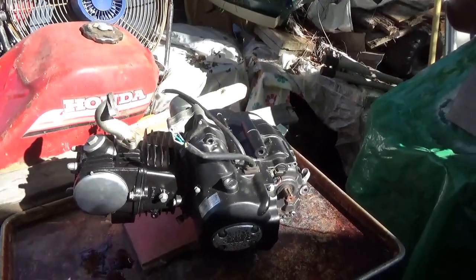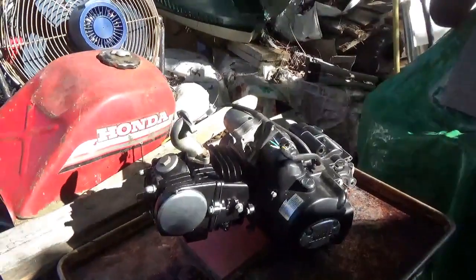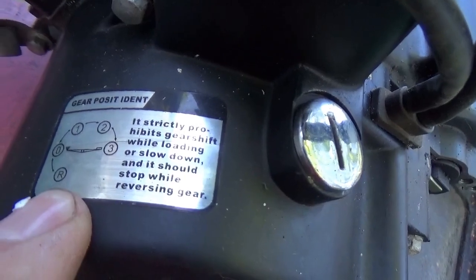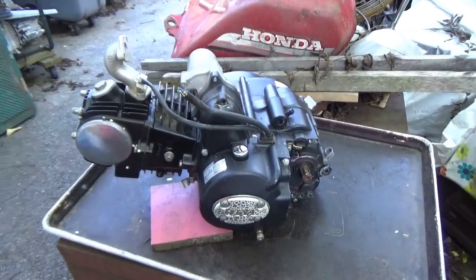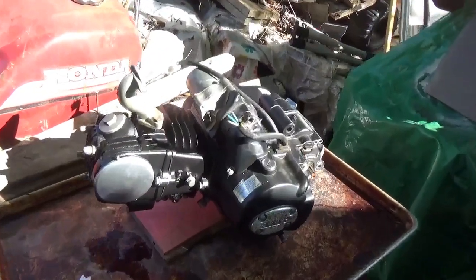I'm not sure if somebody was already in here or not. You can see it's 125cc's and it's got the three-speed plus reverse. This is one of my favorite of the made-in-China engines.